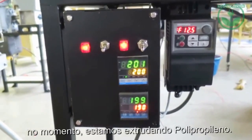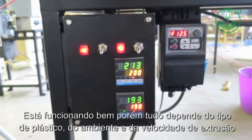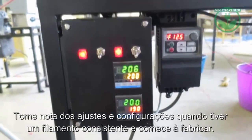We are currently extruding polypropylene. This is what works for us, but it depends on your type of plastic, the environment, and the speed. So like I said, tweak a little, try it out. Once you have the right settings, write them down — never forget.